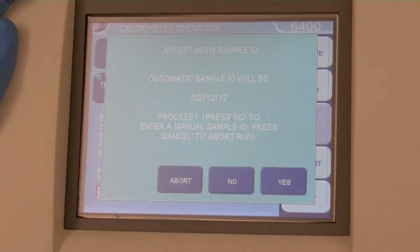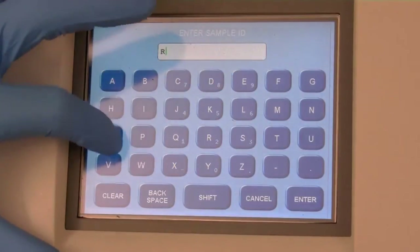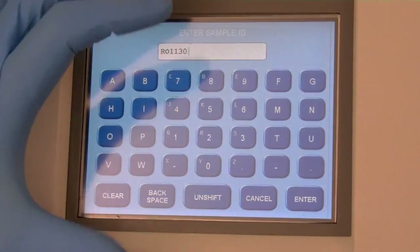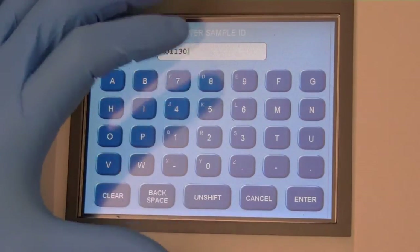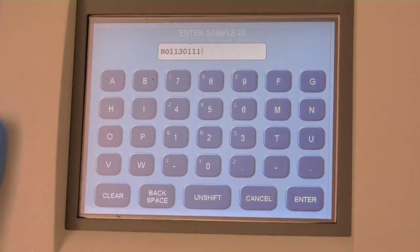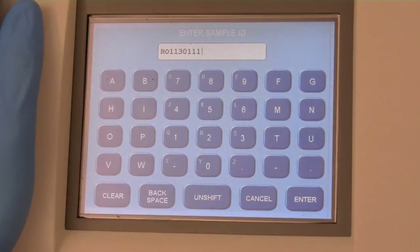A screen will ask if the current ID is to be used. Enter a new sample ID using the Shift/Unshift button to toggle between letters and numbers. IDs should be descriptive, unique, and end in a number indicating the number of replicates run. For example, RO1130111 would indicate red oak, first replicate, run on November 30th, 2011.